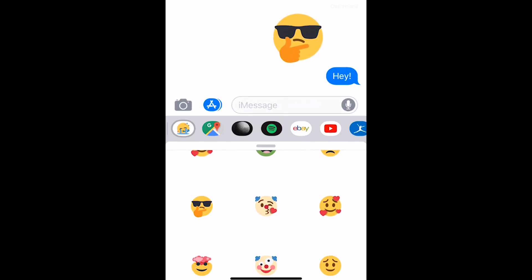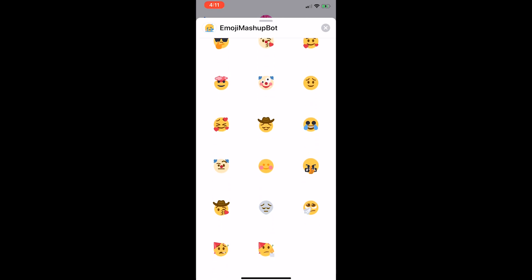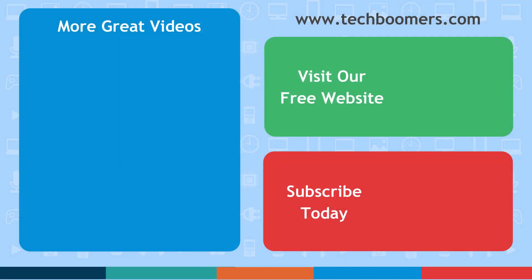With so many fun Emoji Mashup sticker options, you're sure to find the right one for any mood or occasion. That's all it takes to get and use the Emoji Mashup Bot stickers for iOS. If you found this video helpful, we'd love it if you'd hit the thumbs up button below and subscribe to our channel. Check out TechBoomers.com for over 100 free courses on all of today's most popular websites and apps.